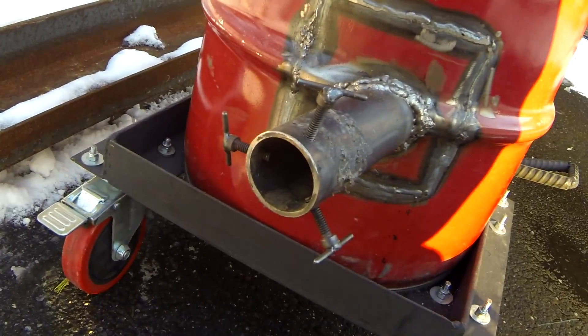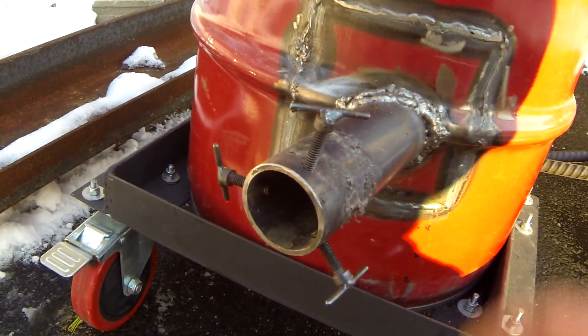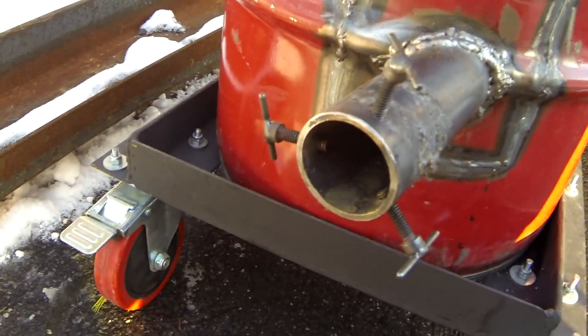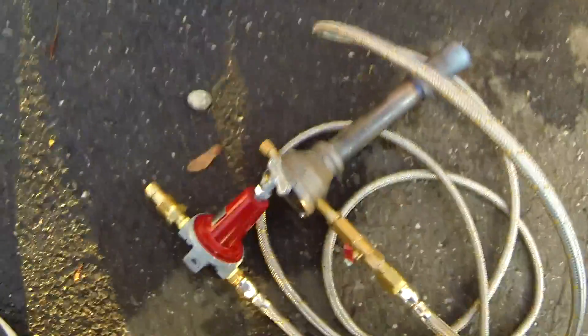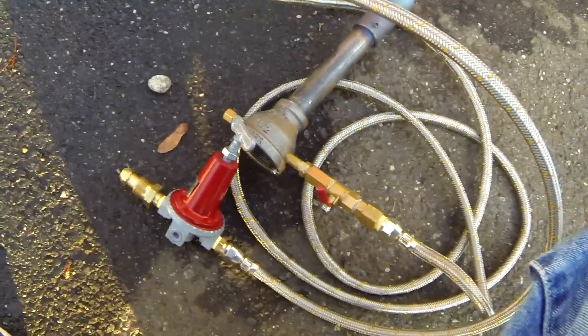Over here I drilled three holes and welded a little T on there so I can adjust the burner length and position. This is the burner that I use, which I'll go into further detail on how I built.